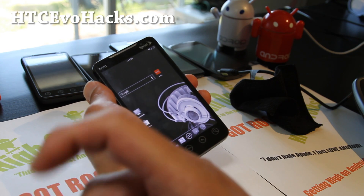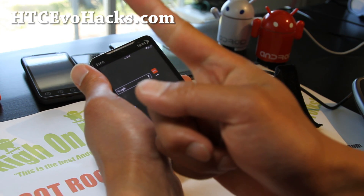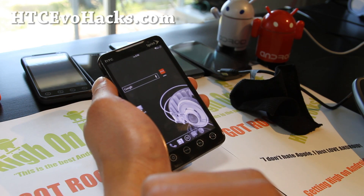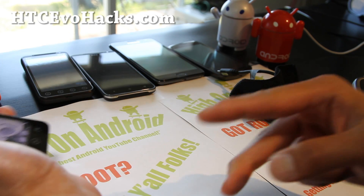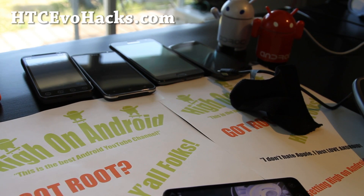If you're on YouTube, please hit that like button for me — it helps me greatly. Thanks a lot. Also hit the subscribe button and share button down there if you want to share with your friends on Twitter, Facebook, or Google+. Anyway, stay high on Android and don't be an iTard.